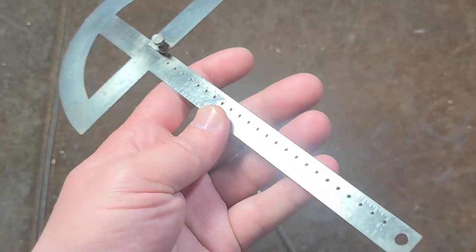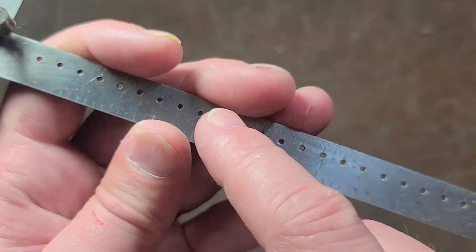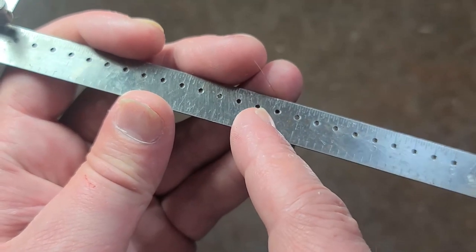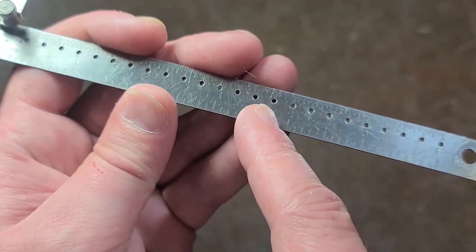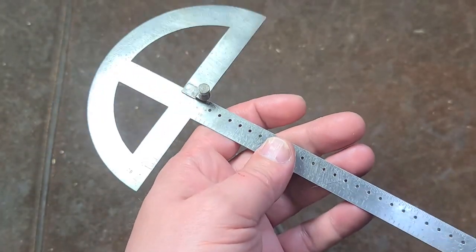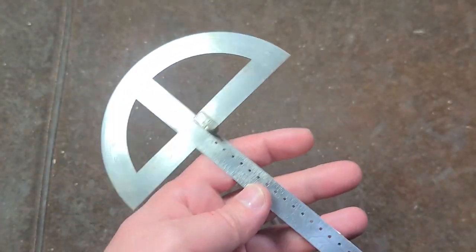I'm actually kind of surprised that these aren't a little bit more common. The other thing is with the holes here — I wish they weren't just at quarter inches. I think they should have actually put them at eighth inches, just so you could have more options.